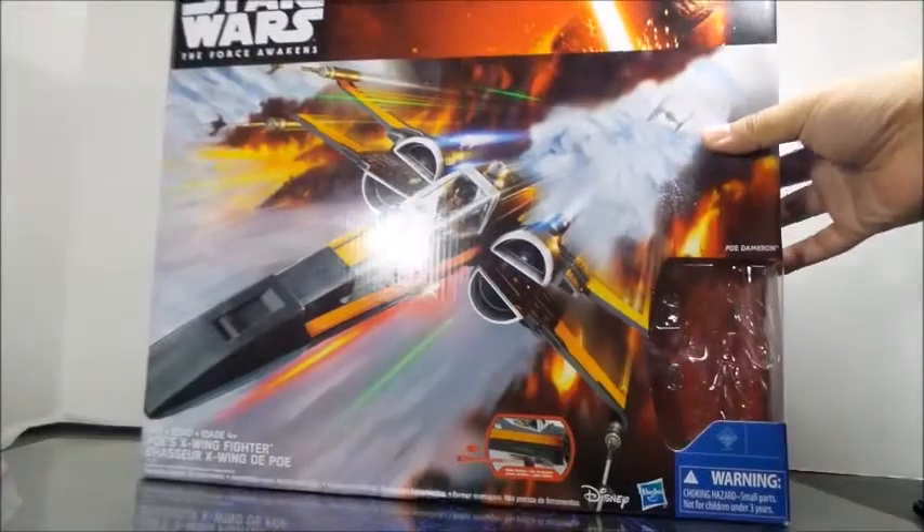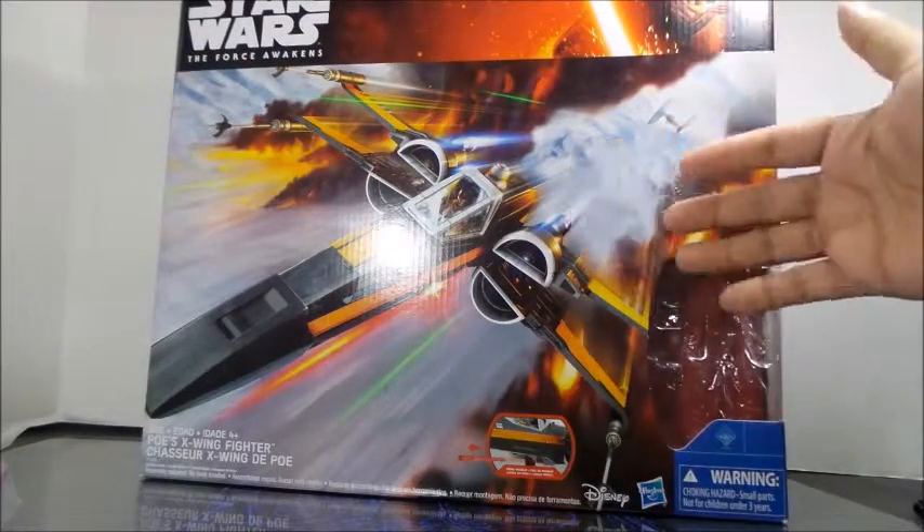It's pretty much an X-Wing fighter that's gray and orange and still white. Let's figure this thing out.